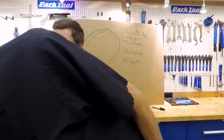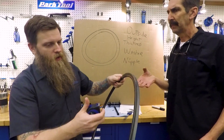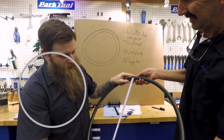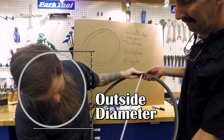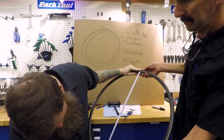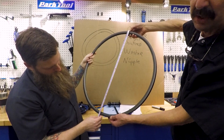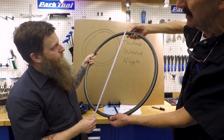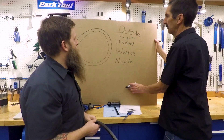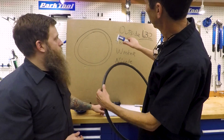To find the ERD, we measure the outside diameter of the rim and then do some math — deducting rim height, adding back rim bed thickness and nipple/washer dimensions. Using our tape measure in metric, we sweep the outside diameter, always going for the biggest number to avoid an off-angle reading. We came up with 632 millimeters outside diameter.